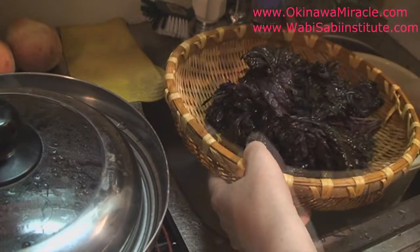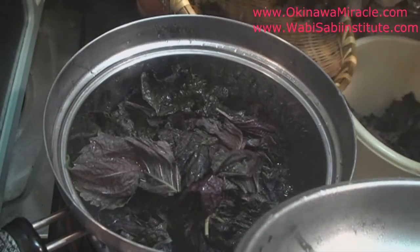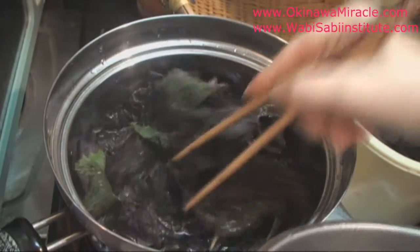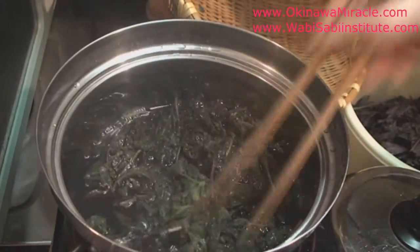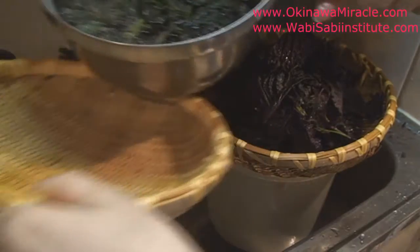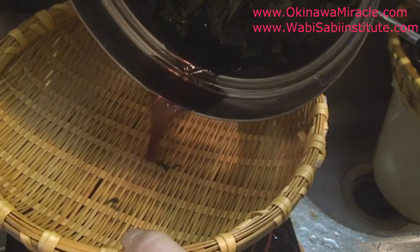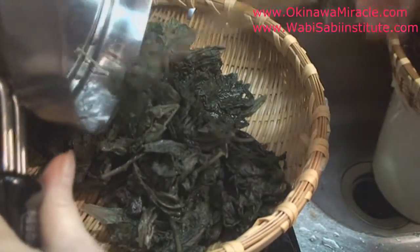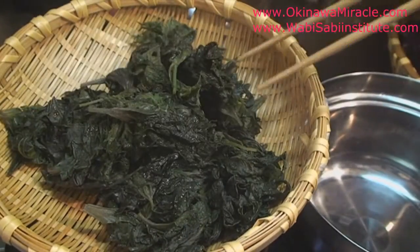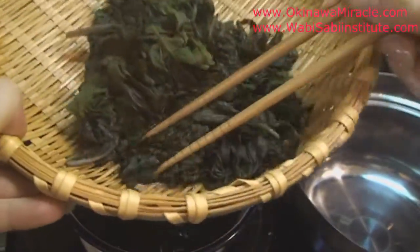They're so beautiful, really really beautiful. The water turns into purple — I'm going to drain it. You boil until the leaves are completely green and the purple color has gone from them into the water. The purple color is just gone from the leaves.